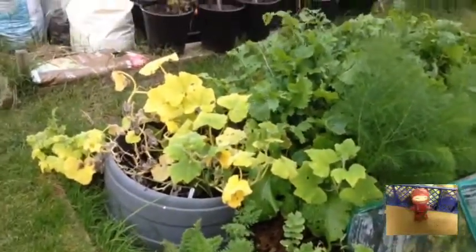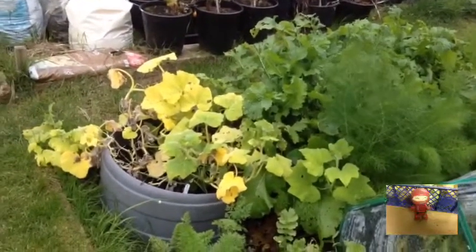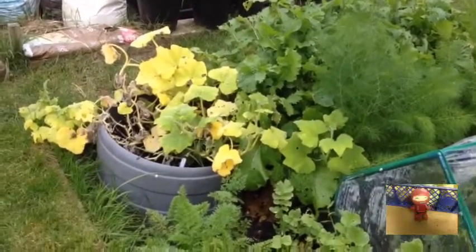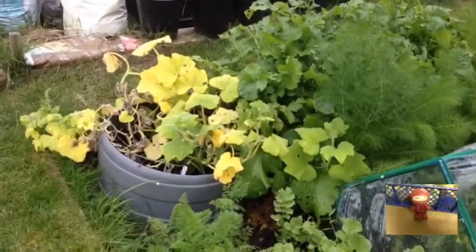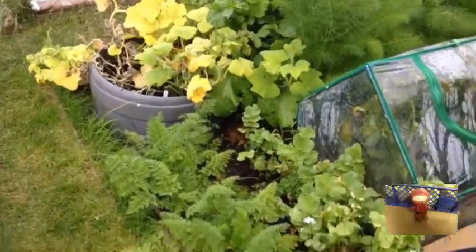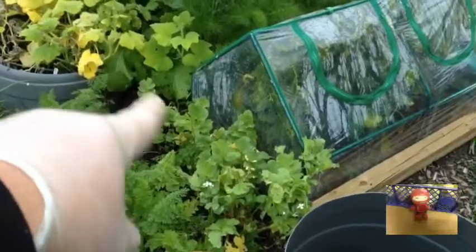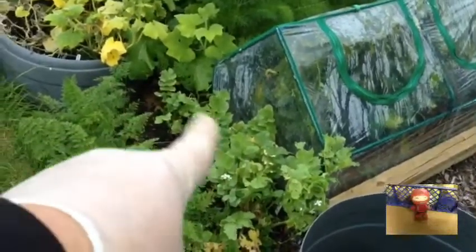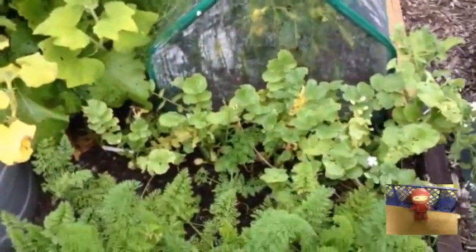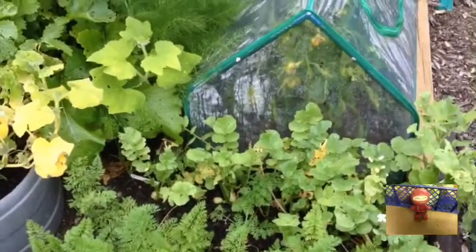I need to get rid of those squashes because they've been absolutely useless — I've had no fruits from them at all. That seed was absolutely useless and it was fresh seed I put in as well. I've got carrots here too, and I need to tidy all this up, refresh it, get rid of everything, and think about what I'm going to put there for over winter. I think I might just leave that for now.